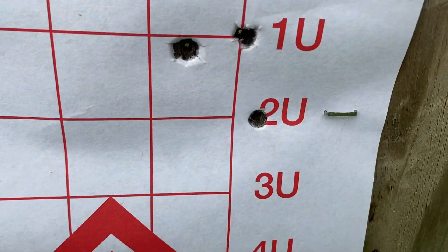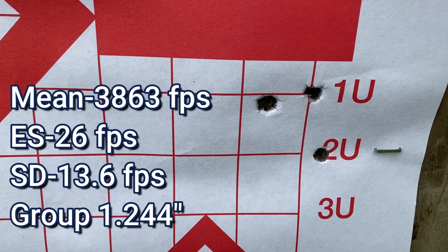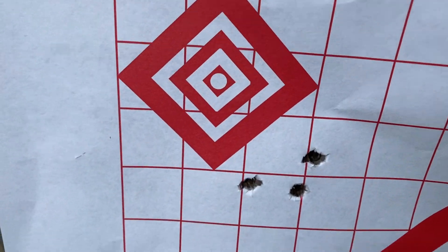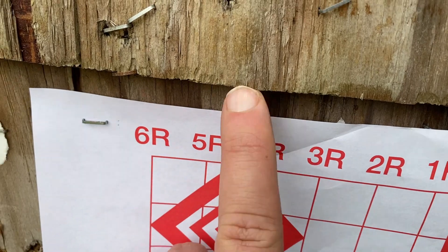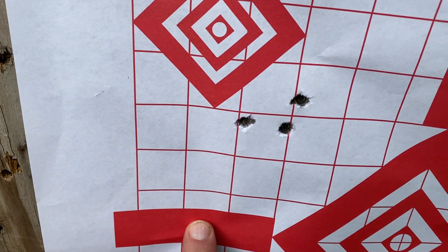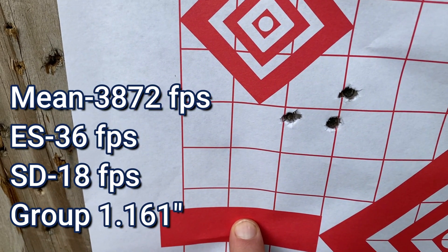I was pointing right there — that's the first group, and I'll put all the information you need to know on the screen now. Then this was the second group. It was shooting so high that I knew if I aimed at the top it would go off the paper, so I was aiming lower. That was my next three-shot group. Here are the numbers on the screen now.